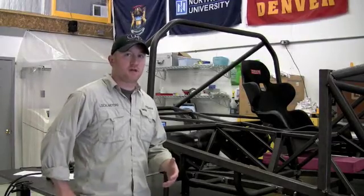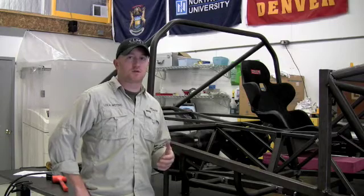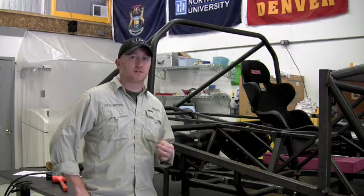Throughout the development of the RallyFighter chassis, we've had the question a few times of why we chose the certain style of chassis construction that we did. I wanted to take a few minutes to highlight the three main types of chassis designs that you'll see out there, and the one that we chose and why.